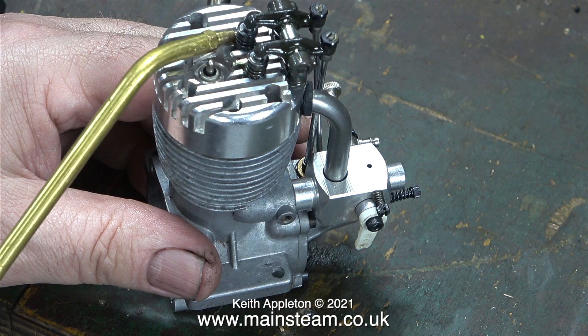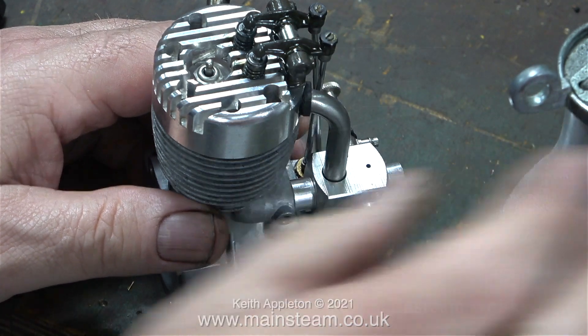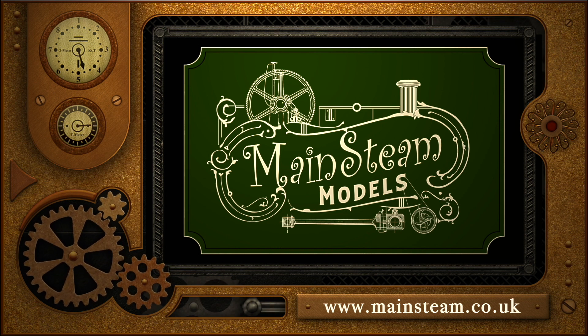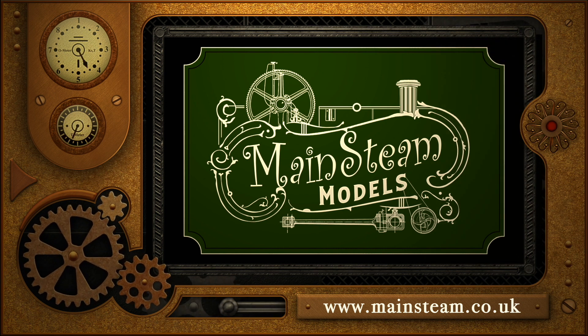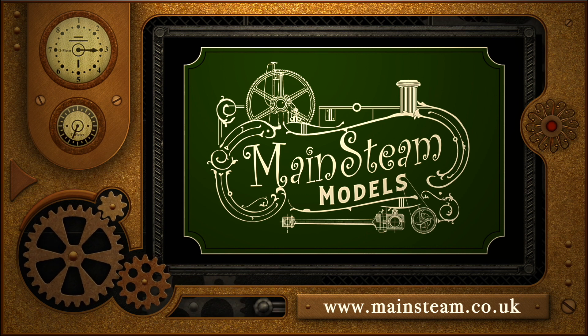That completes this episode. Stay healthy, thanks for watching and I hope you found it useful. Please take the time to visit my main steam models website and click on the section that says video playlists — by doing that you can find other videos you may like to watch, and using the playlists you can watch the videos back to back.